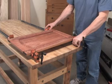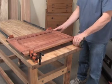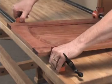A simple glue-up. That should be easy, right? But your standard issue bar clamps just won't cooperate. They stick, they tip over, they move around. There's got to be a better way.